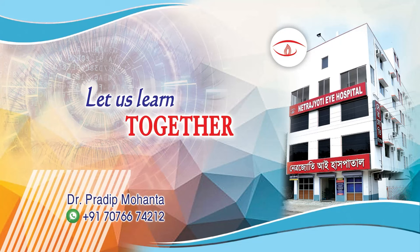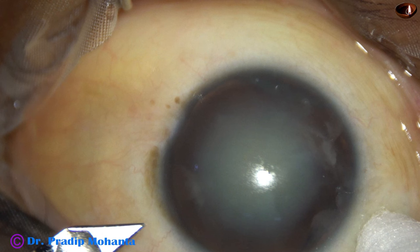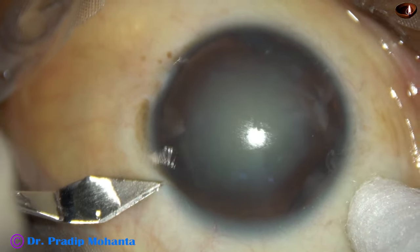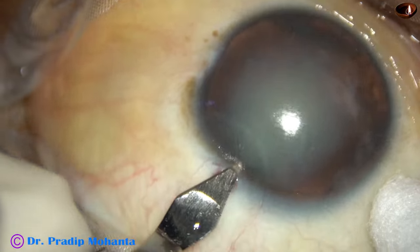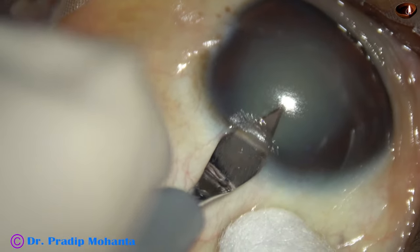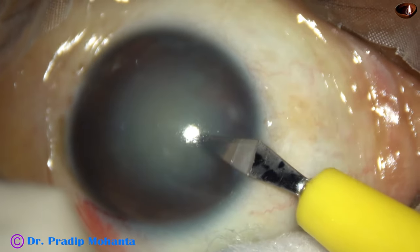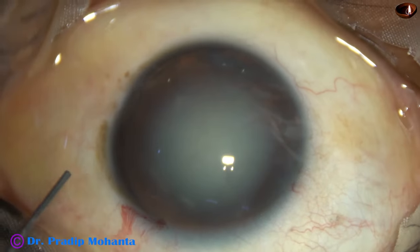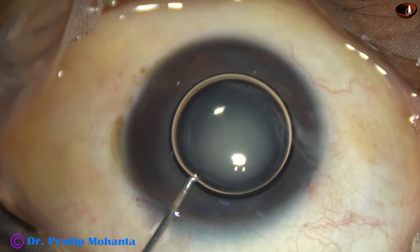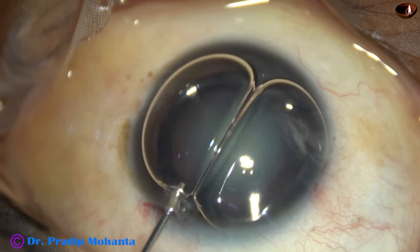Surgery with the non-dominant hand. This is a cataract with zonular dehiscence from 8 o'clock to 11 o'clock. I am placing the incision at 2 o'clock to avoid the area of zonular dehiscence. I had to do this surgery with my non-dominant hand because this is the right eye of the patient.